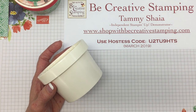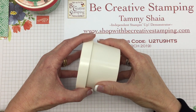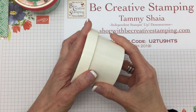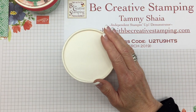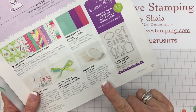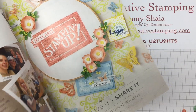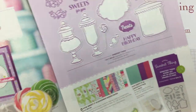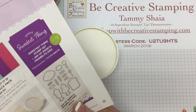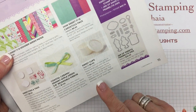Before we get started, let's first look at where you can find these sweet cups. They have a bottom and a top, packaged together in a box, right here on page 15 of the 2019 occasions catalog. It's part of the 'How Sweet It Is' collection — there are 10 cups in the package and it's $8.50.